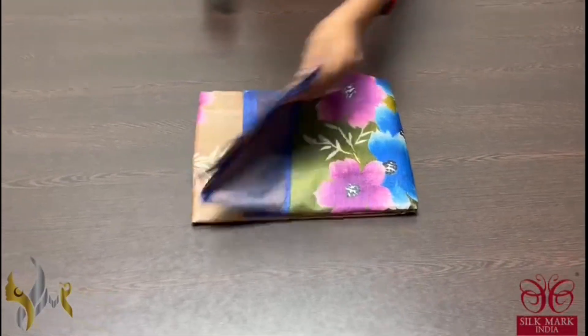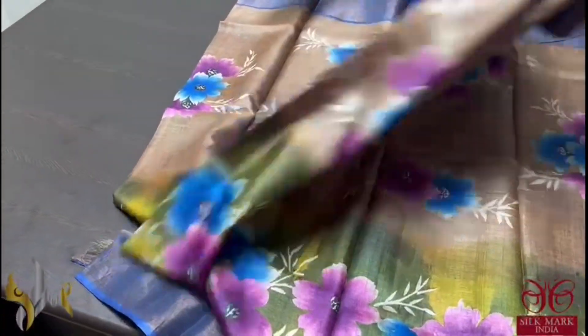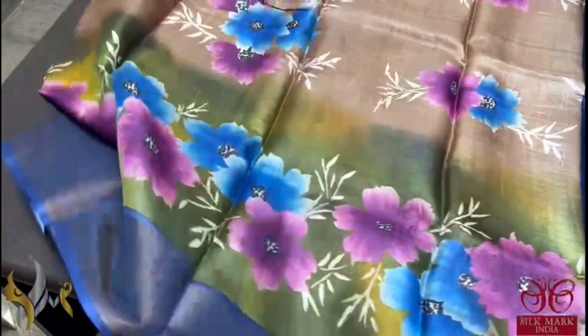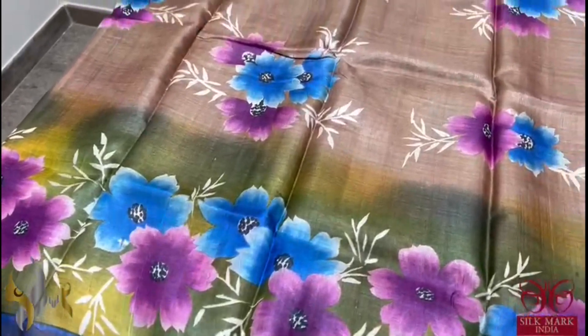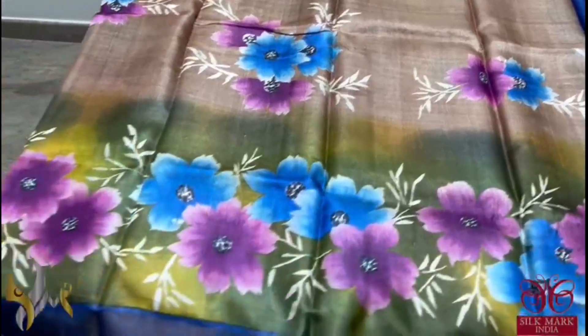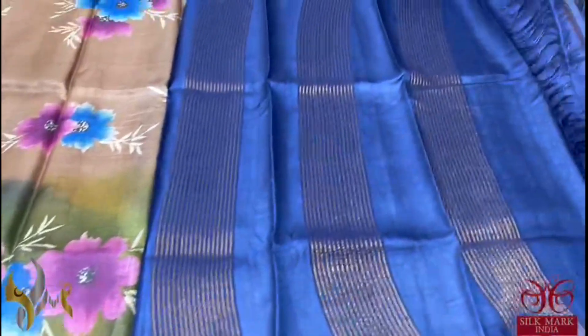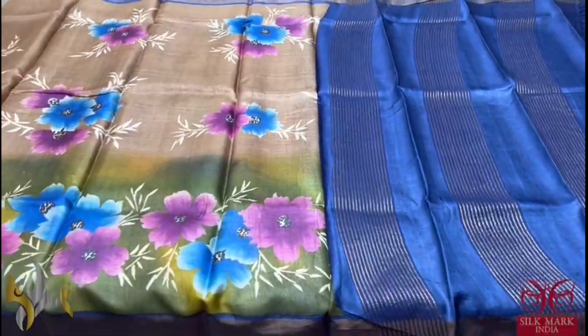Pure Tassasook saree, premium quality hand painted. Very elegantly done — the colour combination of the saree is very different here: brown and green, with a combination border in royal blue. You can see the shades of green in the bottom and brown on the top, fully painted with a very elegant floral design, multi-coloured. We have a dark blue colour pallu and blouse piece. A very different, rare colour saree — it comes with authentic silk mark.